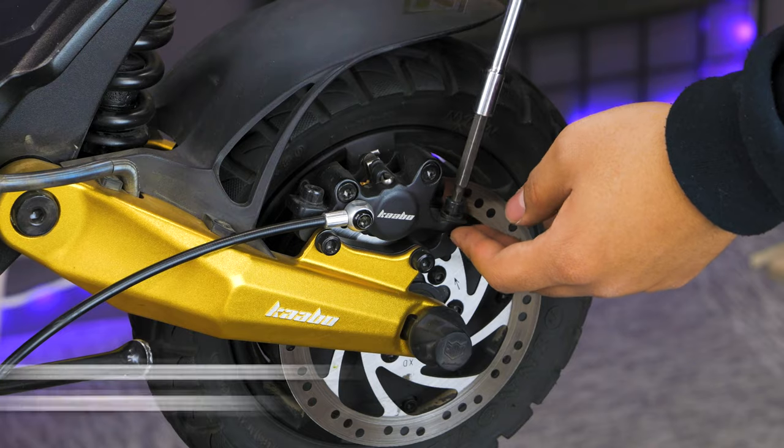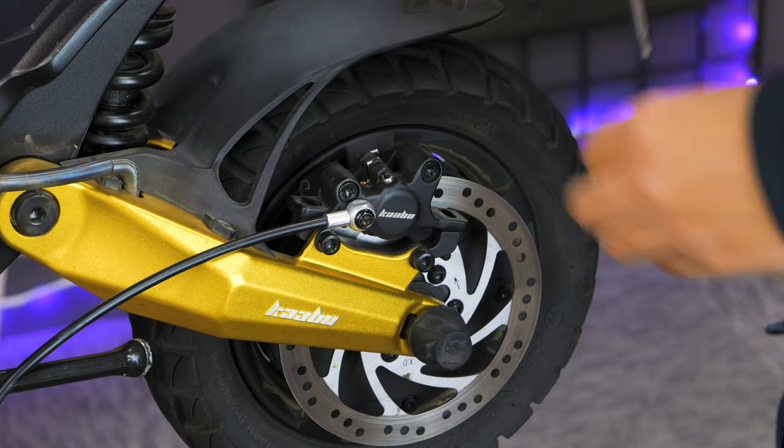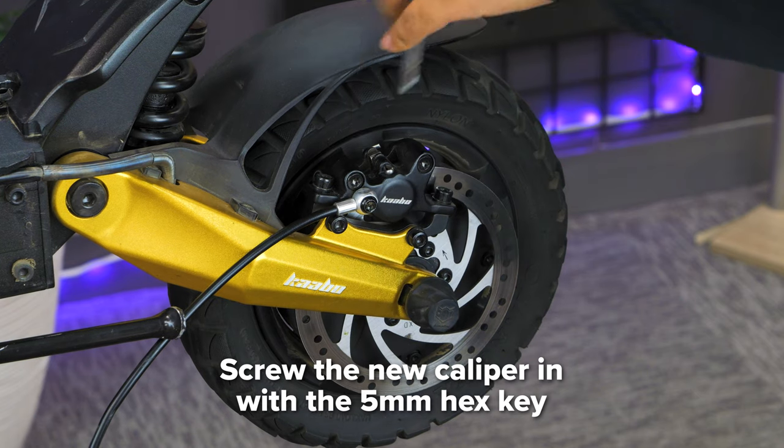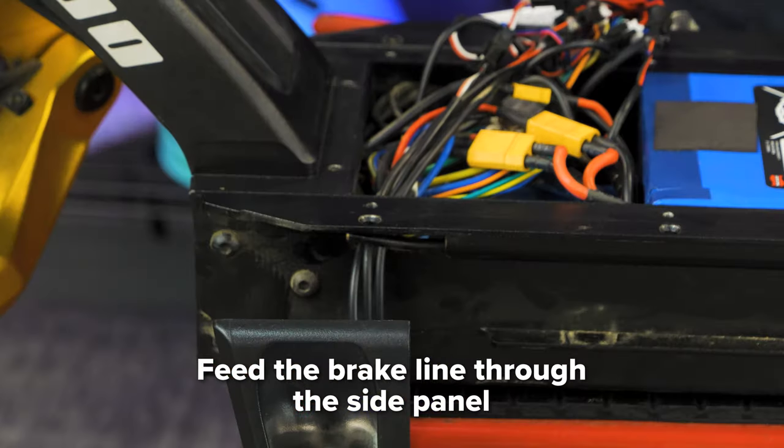Once the brake line is free, use your 5mm hex key to unscrew the two screws on the rear caliper. Next, take your new brake line and start installing it by screwing in the caliper with your 5mm hex key. Now that the caliper is secured, feed the brake line through the tube on the side panel.